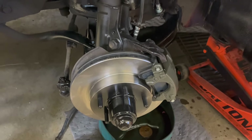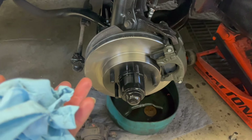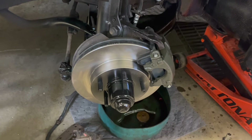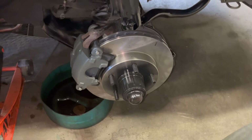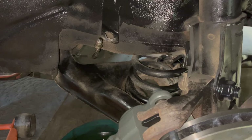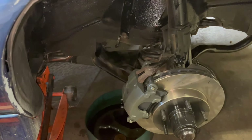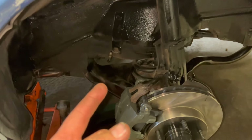It does need to be bled, but I'm gonna hop over to the other side and just repeat the whole process — I'm not gonna take you through it, I'll just show you the end. Got the passenger side done minus that brake line — I think it comes in Monday or Tuesday. This side will just have to sit on a jack stand until that line shows up.